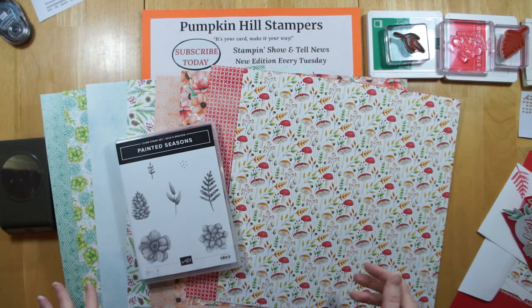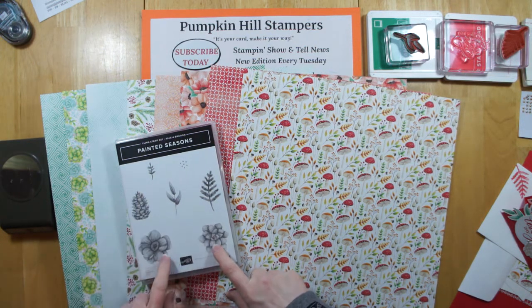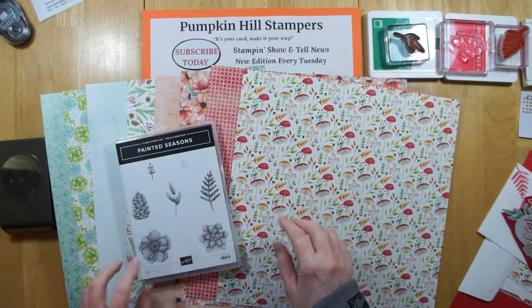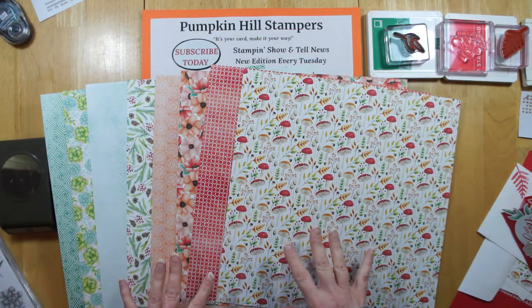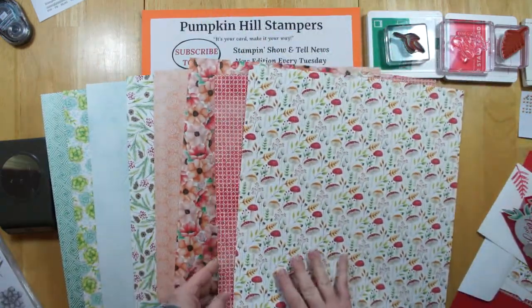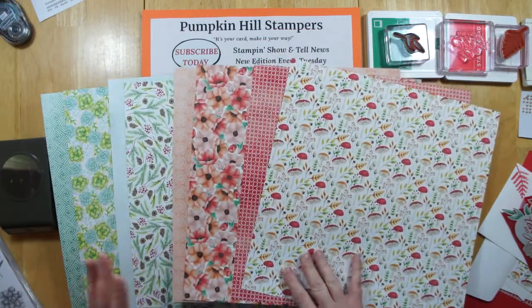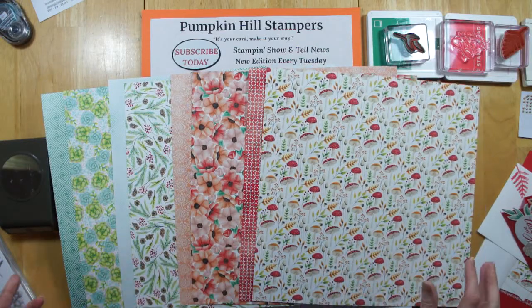What you're looking at right now is called the Painted Seasons Bundle, and with a $100 purchase you get the stamp set — a distinctive stamp set in the new Kling stamp — and this beautiful hand-painted Designer Series Paper. The Designer Series Paper comes 12 to a pack, and you get four different designs because they're double-sided — three of each. So instead of just getting two of each, you get three, which makes it go a little farther if you're making a whole bunch of cards, which is what I just got finished doing.